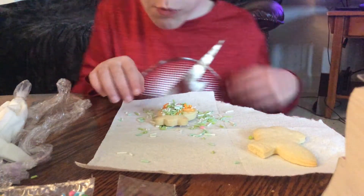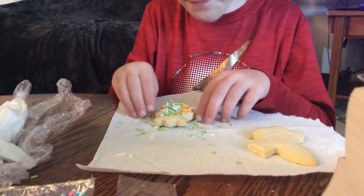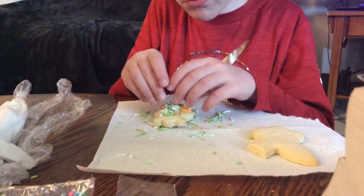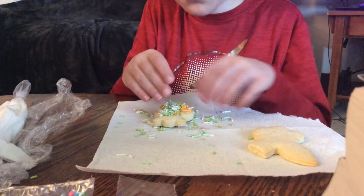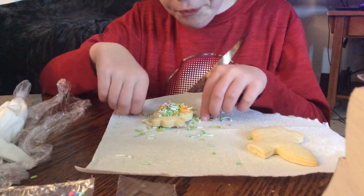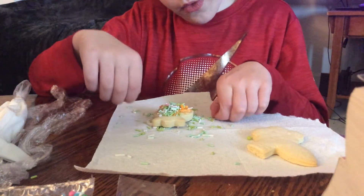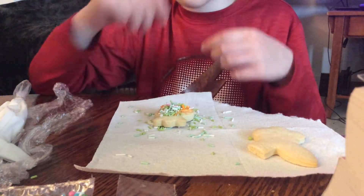This doesn't want to spread or anything. I'm just gonna do it like that. I'm just gonna cut this a little bit more so that it will come out. Hopefully that's not too big. Oh gosh, my iPad is about to fall. Okay, okay, okay.